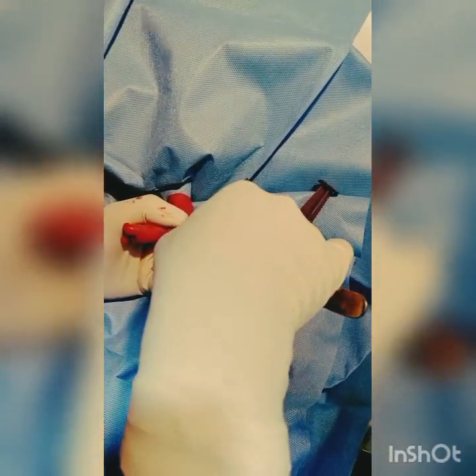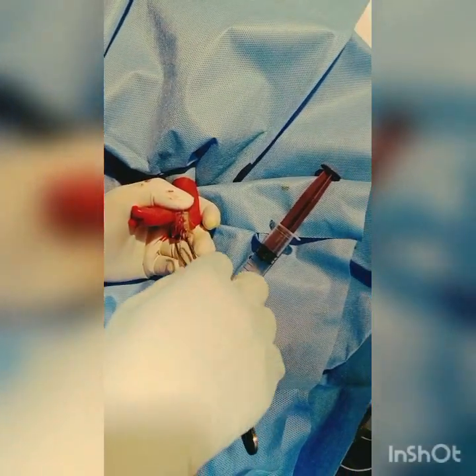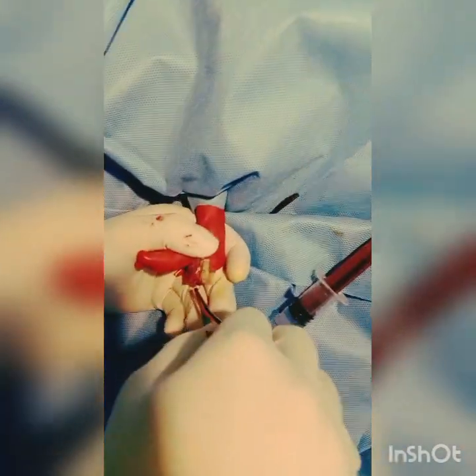Someone can get the ultrasound machine to determine. It's going in easily. What is the length traversed? Almost — around seven centimeters. Almost — no more length is left, I think.